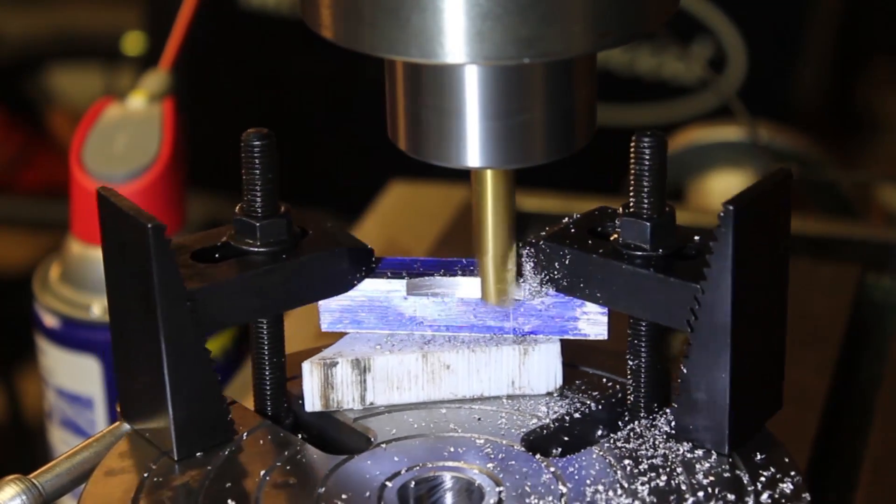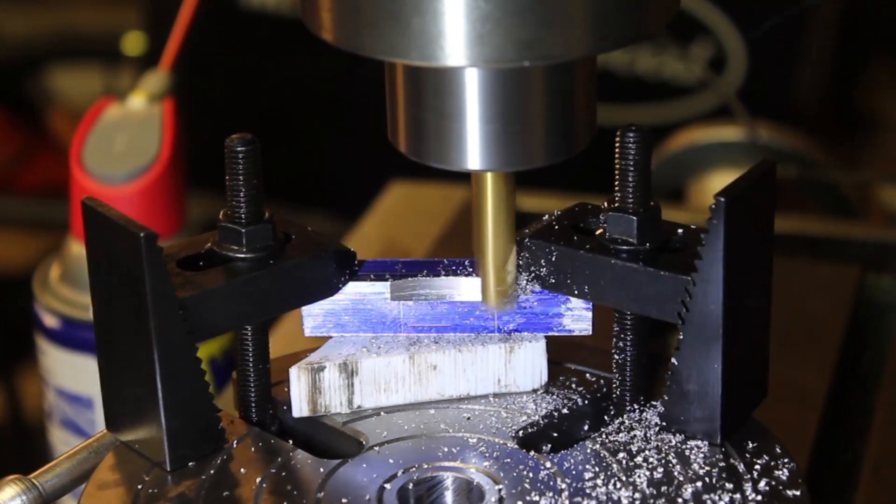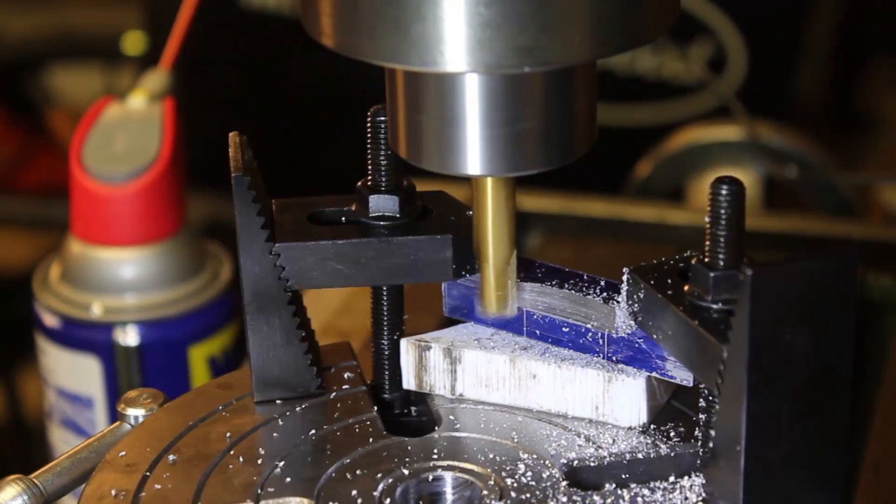The cuts here are light to ensure the best side-cutting finish possible. This is going to be a finish pass all in one.